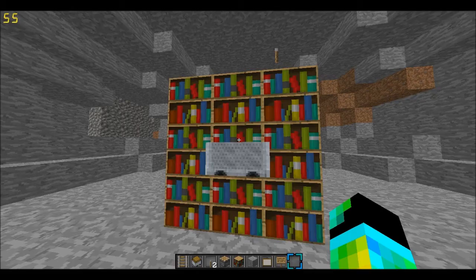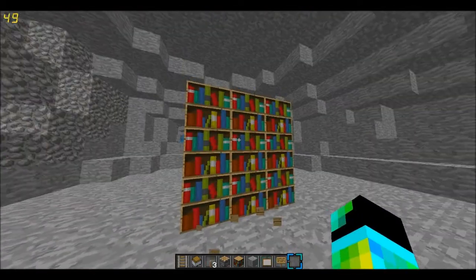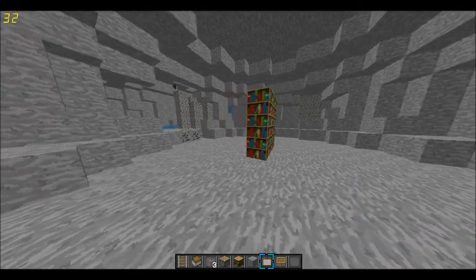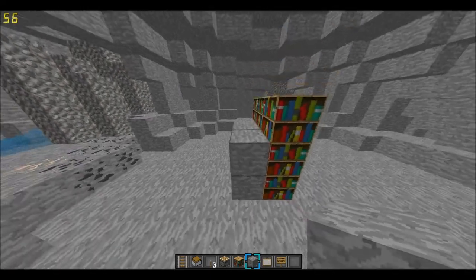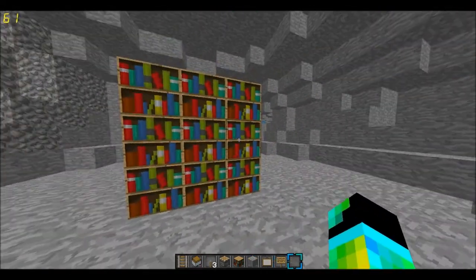Don't worry about that — that was something I was checking out with Pandora's box. But if you actually open it from this side, it will work. So if you just cover up this bit — alright, so now you have a working bookshelf.